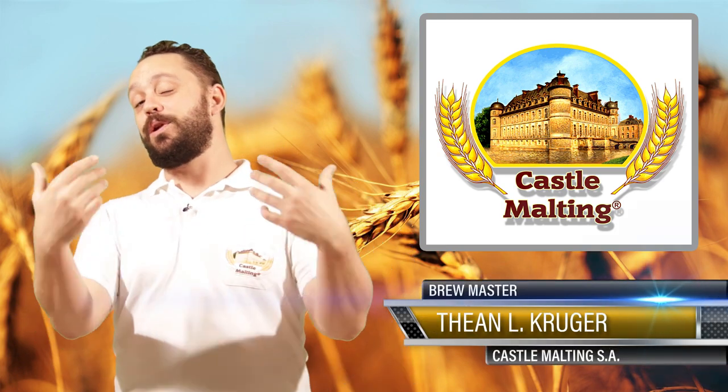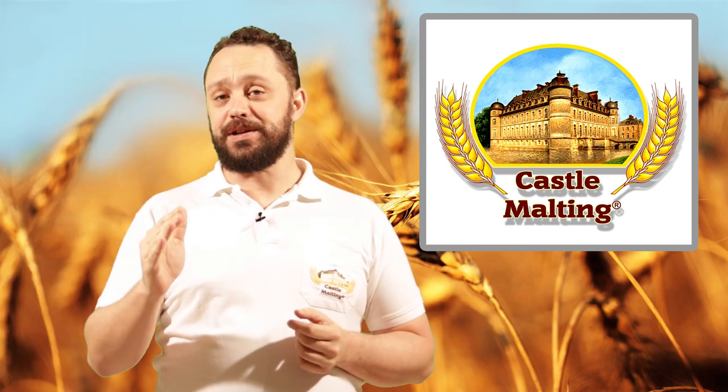Hi and welcome to another episode of Caster Support, the show where we answer all of your brewing related questions, and otherwise if today's show is anything to go about. Today's show is all about gluten, and our question comes from the UK. The Caster Malting Support team gets a lot of questions related to gluten, gluten-free brewing, and buckwheat, so hopefully I can sum it all up into one nice little episode and answer everyone's questions.